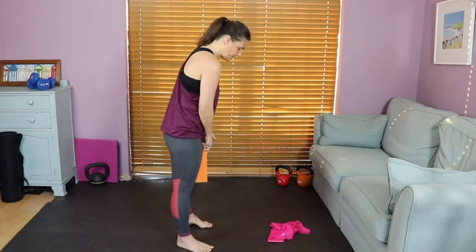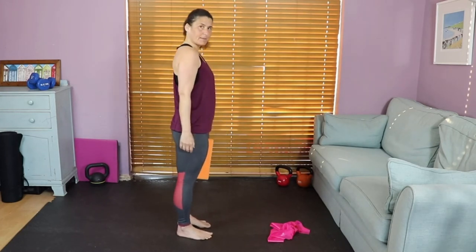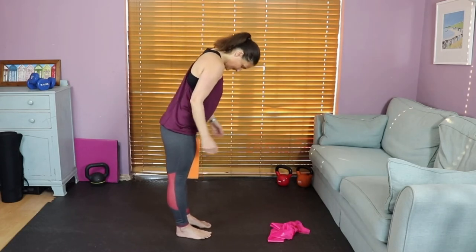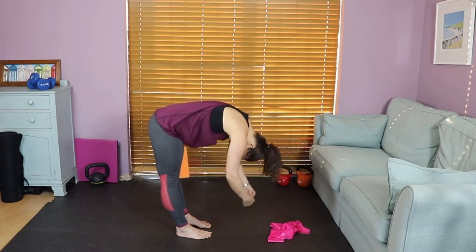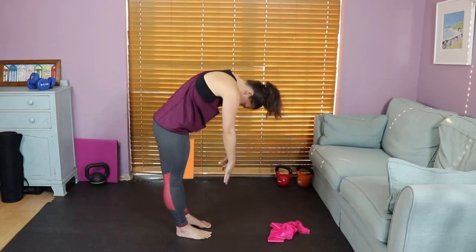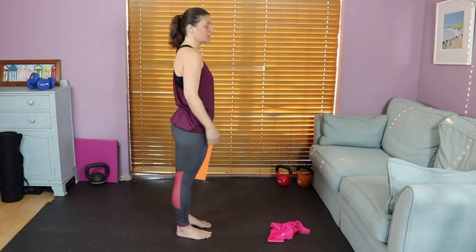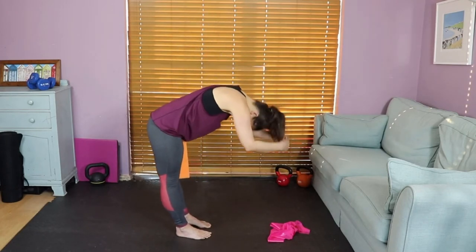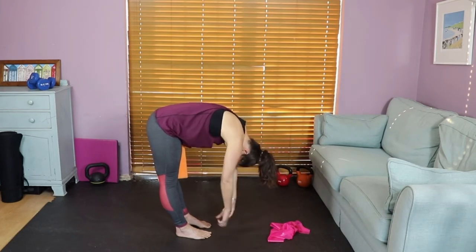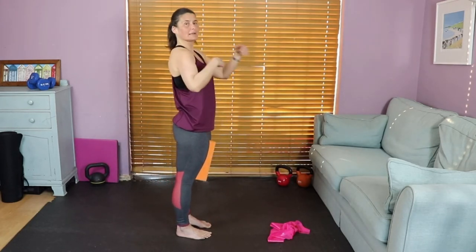We're going to do a lovely roll down — a lovely articulation for the spine, really good for spinal mobility. Make sure you've got a nice bend in your knees. Inhale, drop the chin, imagine you've got a beach ball out in front of you, then exhale and round yourself over that imaginary beach ball. Inhale, hold, then exhale all the way back up. Think about doing it from the center core, making a C shape with your spine.